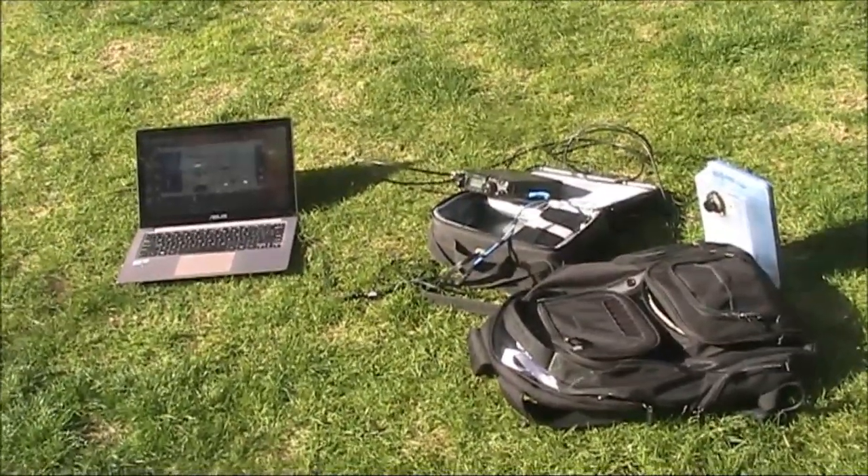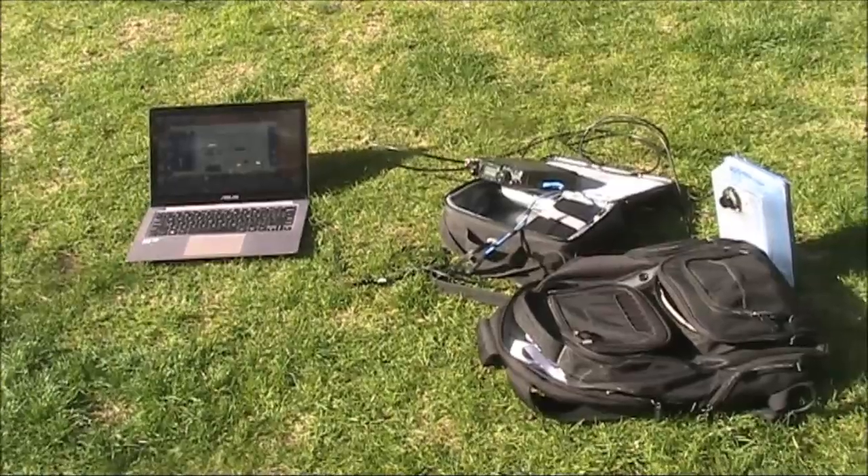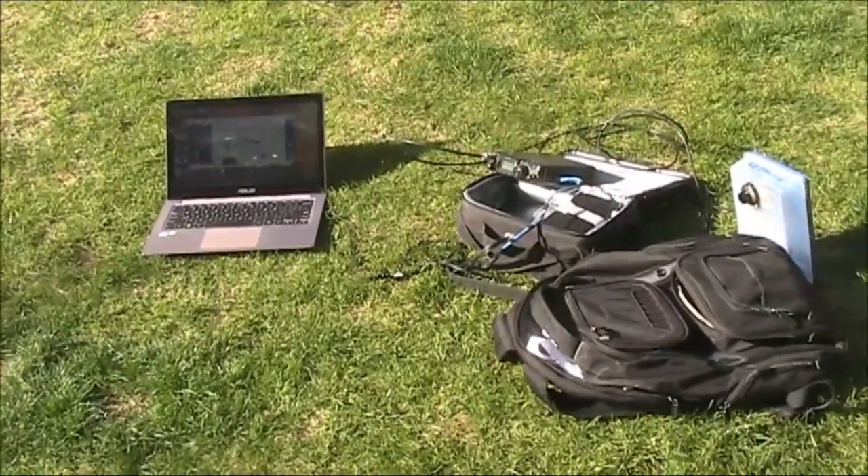Portable Whisper in the middle of the city. I'll be using 2 metres, 5 watts with a homebrew magnetic loop.